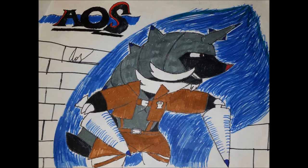Hey guys, it's Attack on Samurai, and this is a very special video. Today is the day when I first started doing this channel, and it's also my birthday, which is pretty cool. I wanted to show this slideshow of all the drawings I've done.